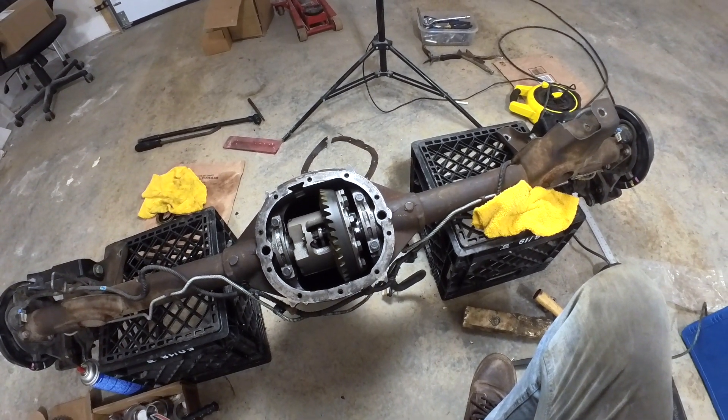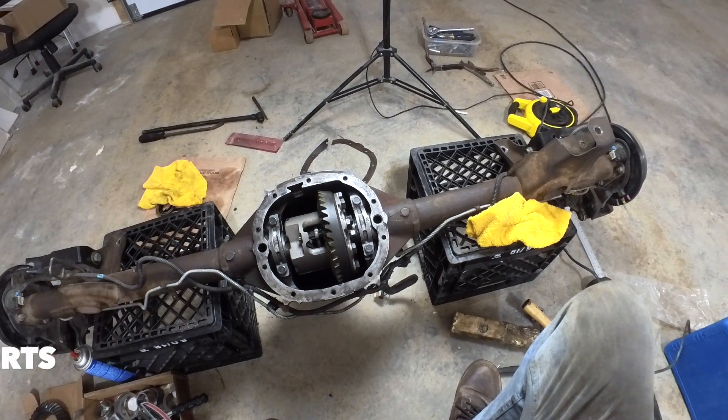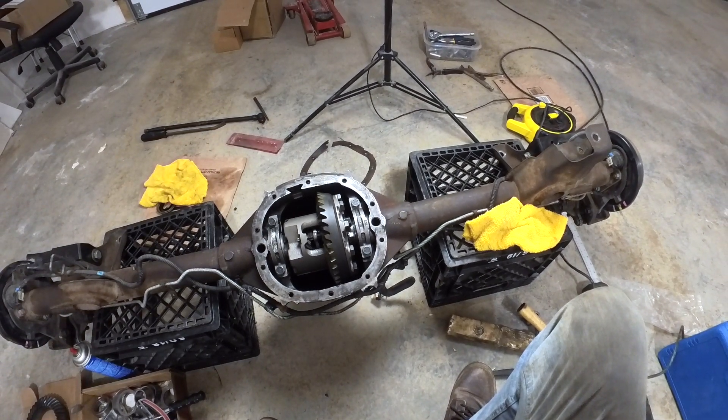Hey guys, welcome back to the channel. I've been having some trouble with the gears. Here's my issue.